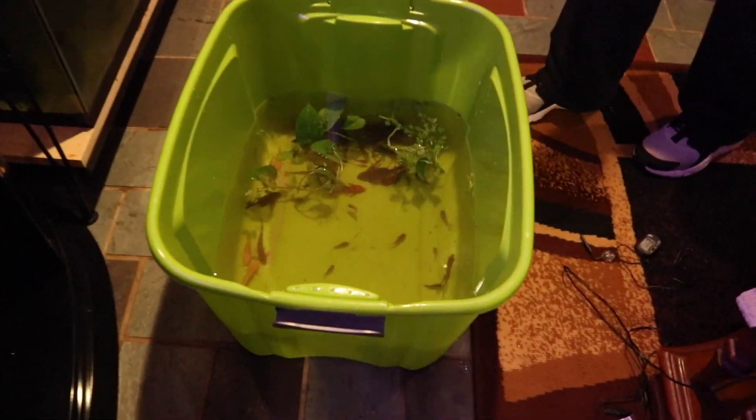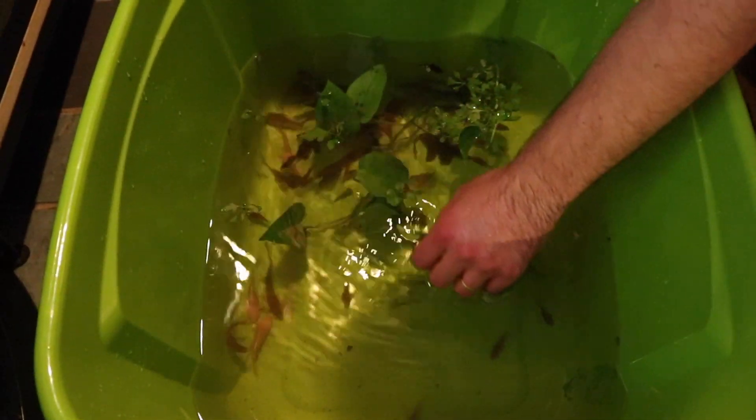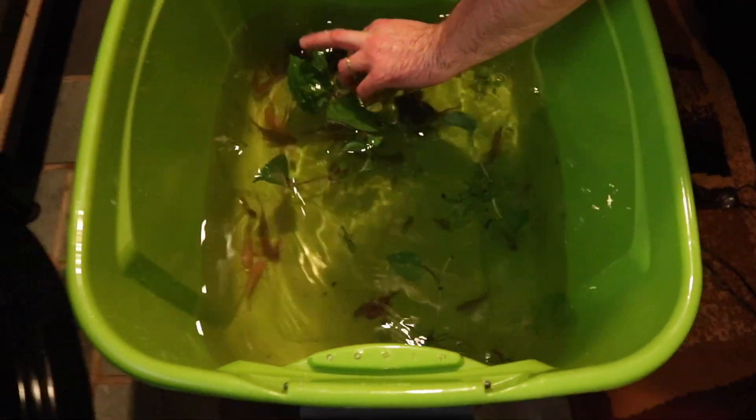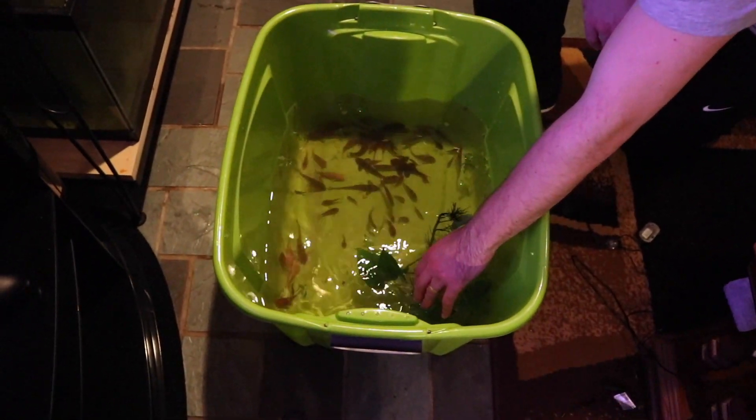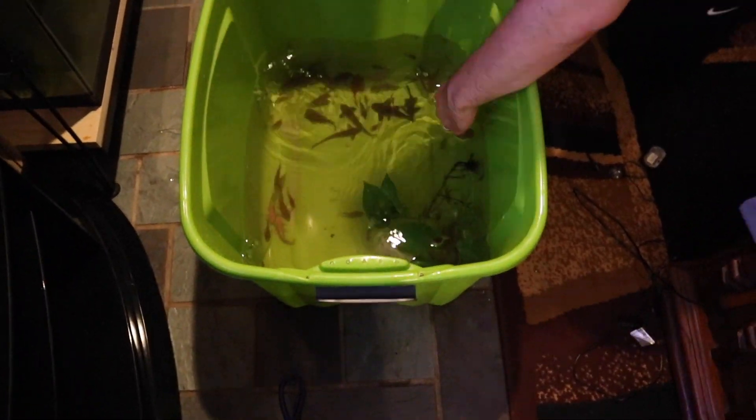If you're following along with my channel, you'll know that I just moved into my new apartment. Being the Long Island fish guy, we need to bring some fish tanks to this brand new apartment. I'm going to show you how to properly move fish tanks. You can take this advice if you want to move fish tanks to another location in your house, which is a little bit simpler, or move them to a different house or apartment.